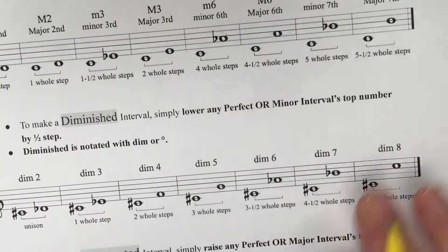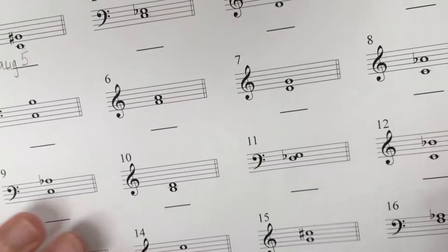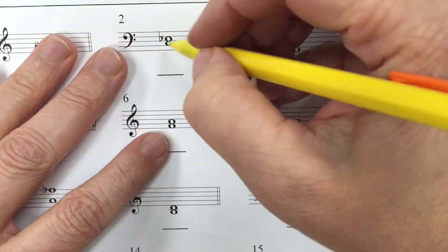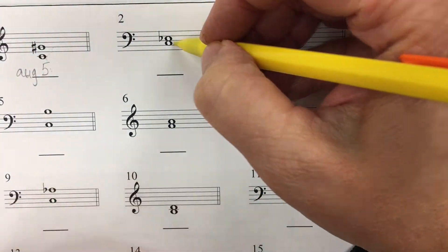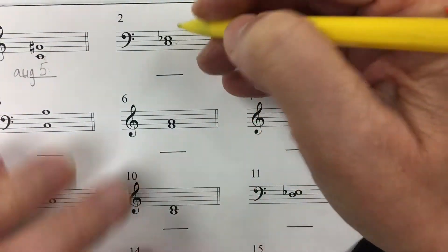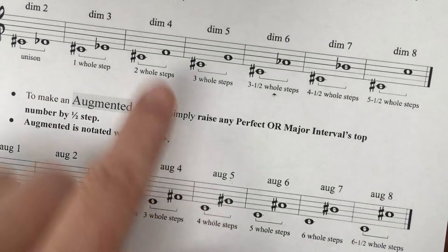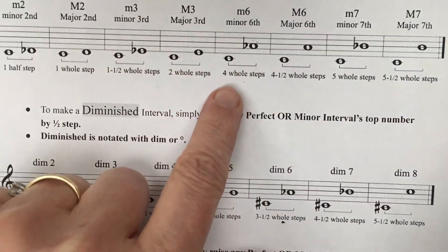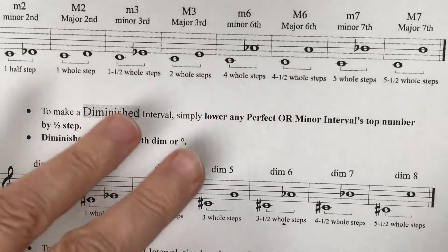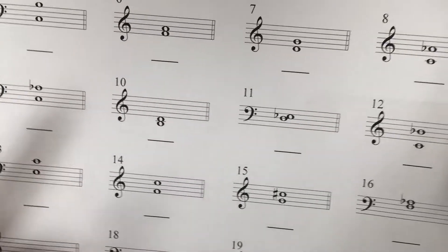Let's do some more. Remember, this chart and your paper keyboard are all you need to figure out the intervals. Now let's take a look at this one. This is the bass clef. Space, line, space — that's a third. We're going to write a three down. That's very important, because we know from the augmented fifth that it can also be mistaken for a minor sixth, since both are four whole steps. The quality of the interval matters.